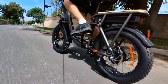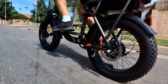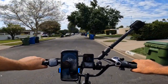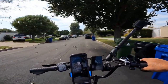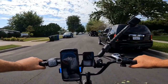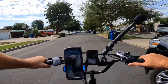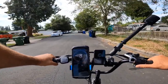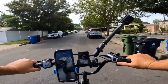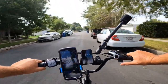Both sensor types have their merits depending on the bicycle and what you need, but torque sensors are becoming very popular. This is a great bicycle especially for beginners who've never ridden an electric bike, because the power delivery feels more natural. Overall I like this bicycle — thanks for watching and I'll see you in the next video.